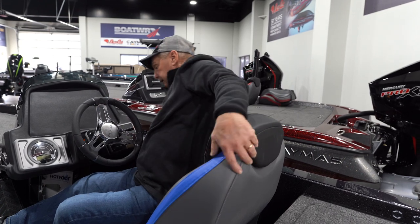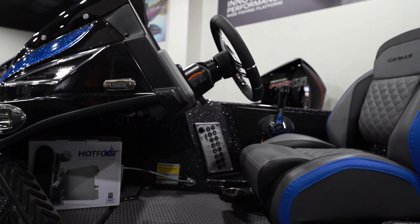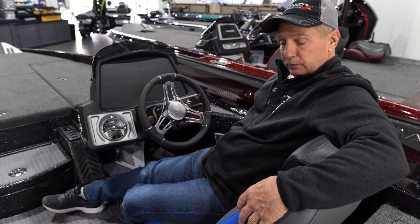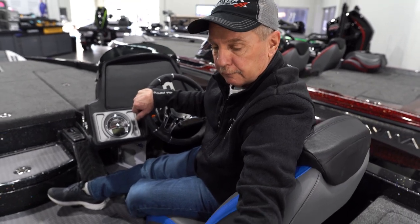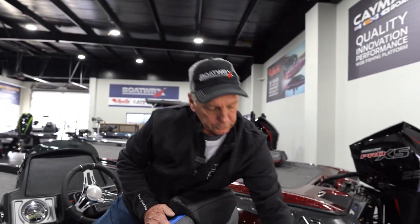Here's your gauge panel — this is all electric. Down here is your hot foot, and when someone buys a boat they set that hot foot to match that person's height and leg length. Back here is your net holder.